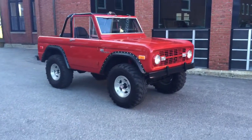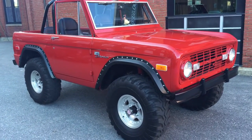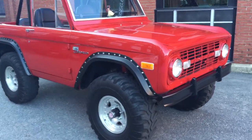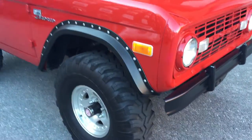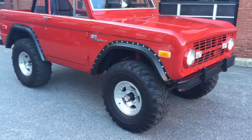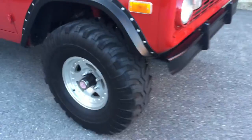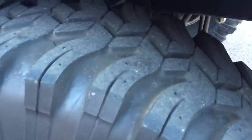Really cool rigs. This one's not perfect by any means — it's definitely a very solid driver. It does have a six-inch Rough Country suspension lift and 36-inch mud tires on it. The tread's very good on them; there's plenty of tread, though they're not 100%.